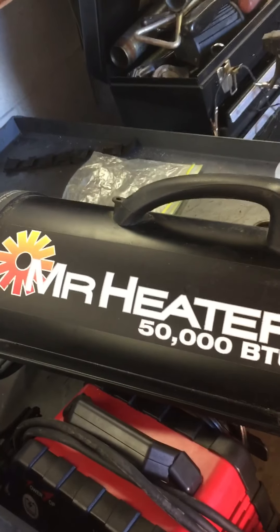I got a Mr. Heater 50,000 BTU. The motor works good. These are the adjustments on it.